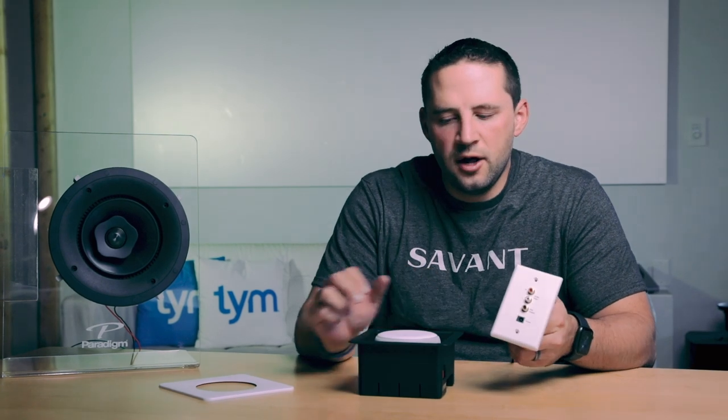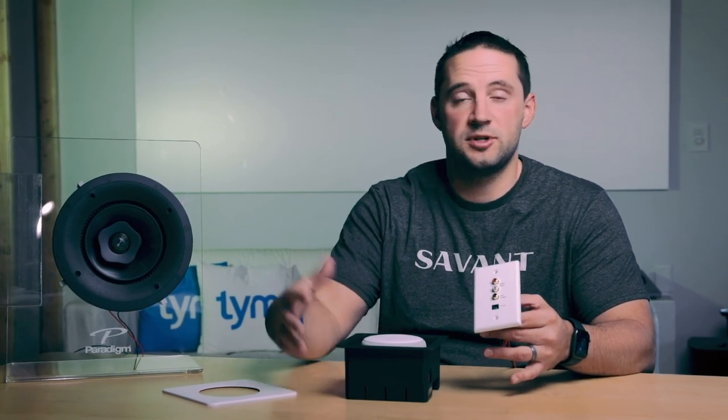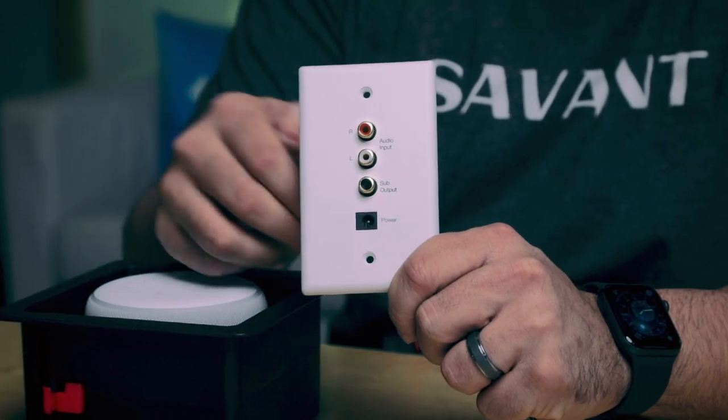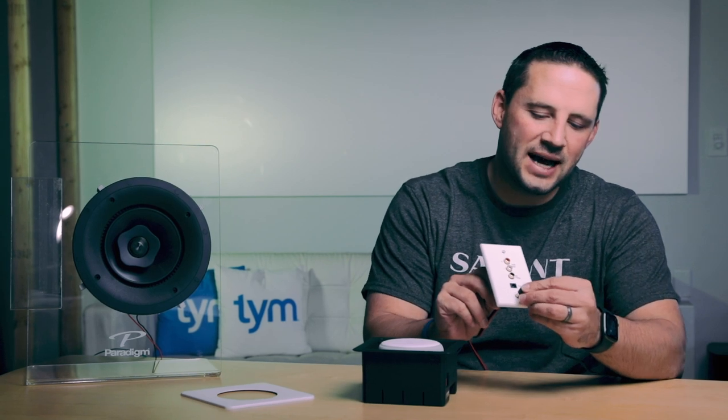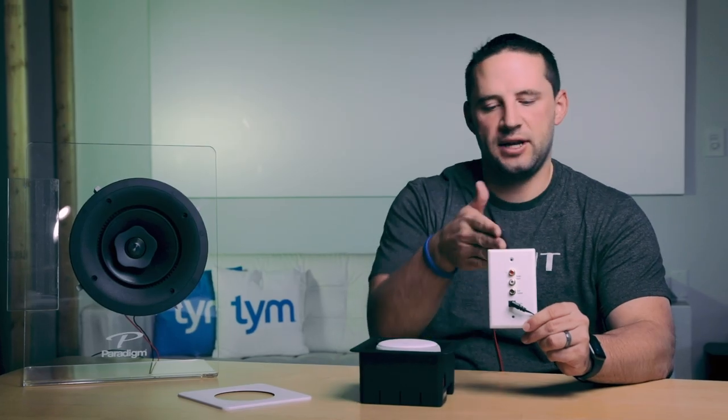There are a couple of different ways to wire this up, depending on whether you're retrofitting or doing new construction. One option is to use this wall plate, which acts as an input — you can plug in an MP3 or iPod Touch, it has your subwoofer line out, and it's probably going to go on a media cabinet. You bring power via an AC adapter plugged right in, and it sends power from there to power the amplifier.